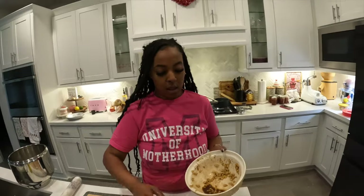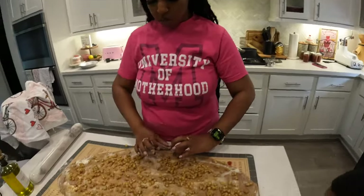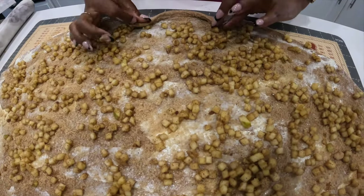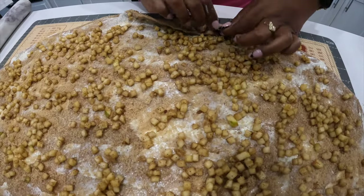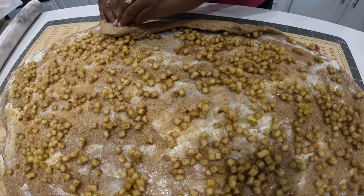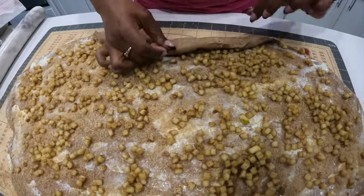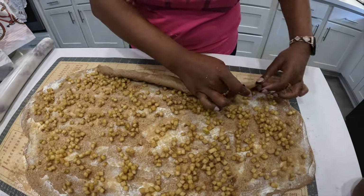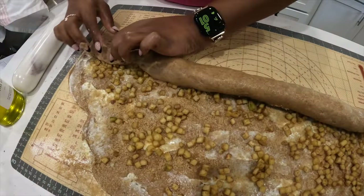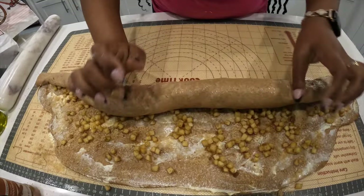I think that looks pretty good. Let me rinse my hands off and then you're just gonna roll it — it's gonna be a big cinnamon roll in the beginning with all the filling. It's sticking a little bit so I'm just lifting as I'm rolling and pulling back to create a little bit of tension.